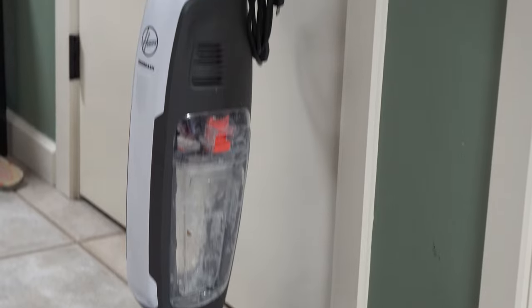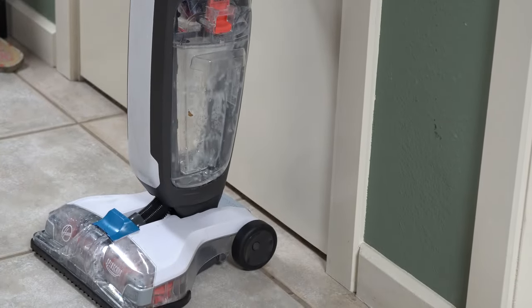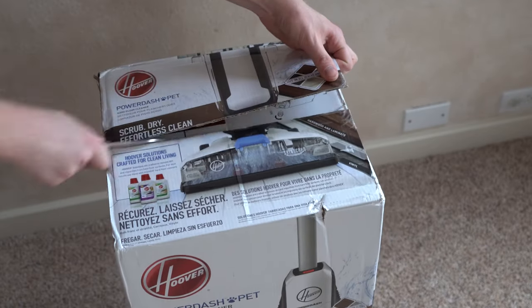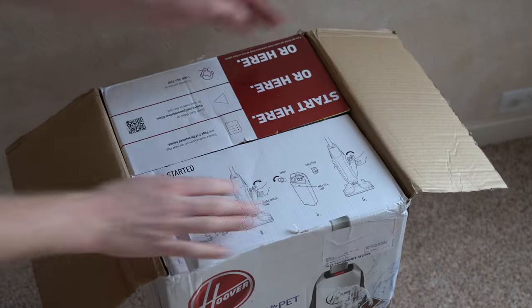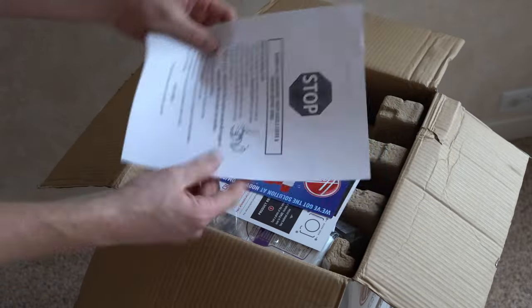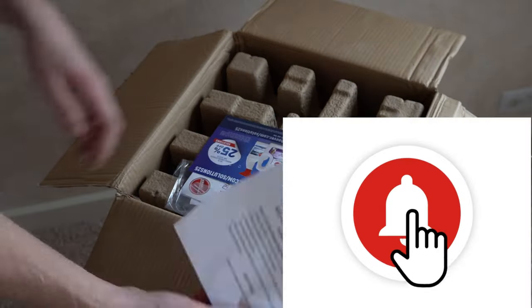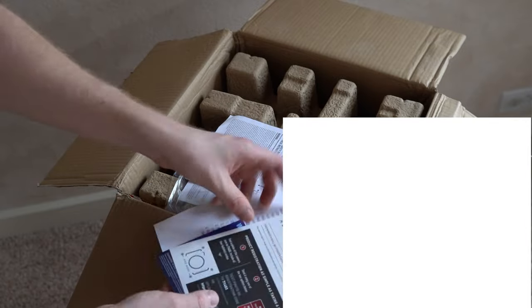Today I have a Hoover PowerDash floor machine. The PowerDash is the successor to the Hoover Spin Scrub, which is an at-home hard floor auto scrubber, not intended for carpet use. Full disclosure, Hoover reached out to me and asked if I wanted some machines for review — this was one I requested — but no money has exchanged hands, and that's not going to affect my review. I also have a full unboxing video if you want to see what it comes with. Click that bell notification so you don't miss out on our latest videos.